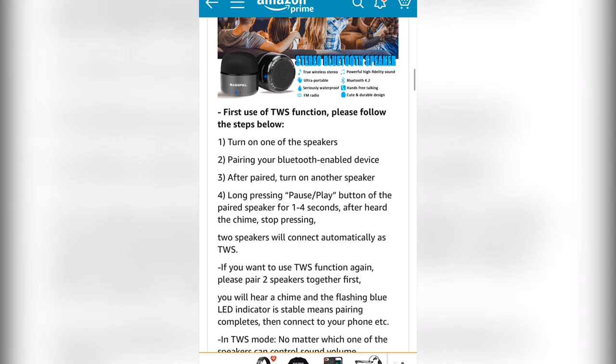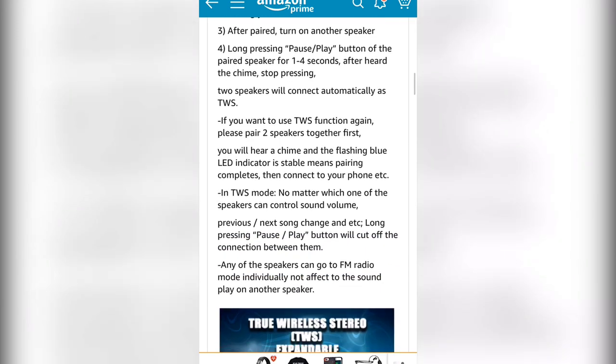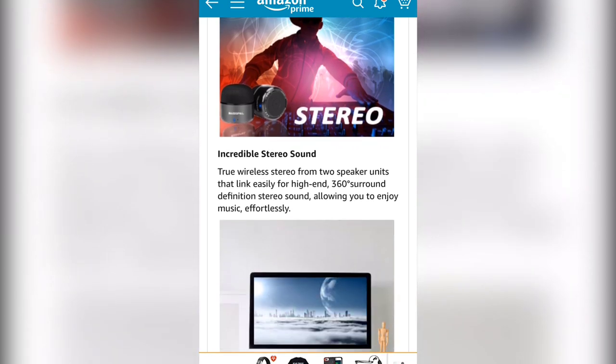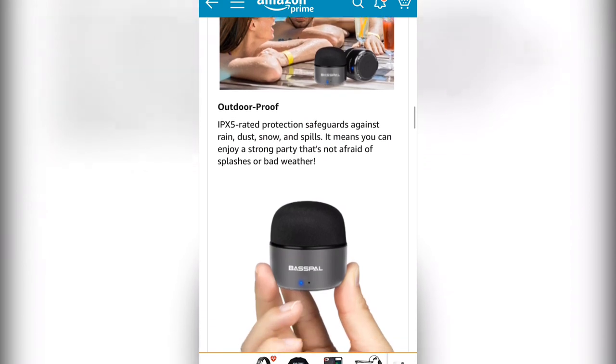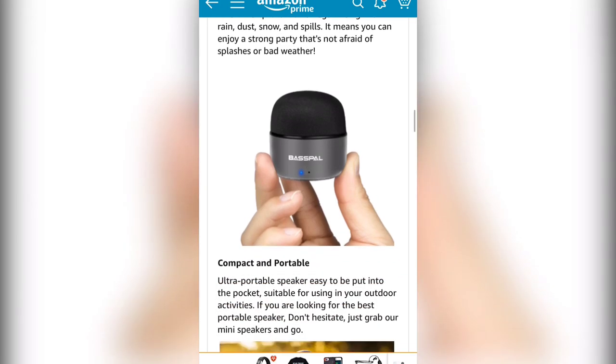On the description they give you instructions because apparently some people have difficulties pairing them for stereo use, but it's pretty easy. You turn one on, turn the other on, and you get that true wireless TWS stereo sound. Incredible stereo sound — these little things put out incredibly well. Easy to connect with Bluetooth 4.2, so you've got low drain on your battery, plus a waterproof rating. They're small but they pack a punch.